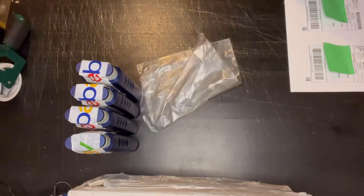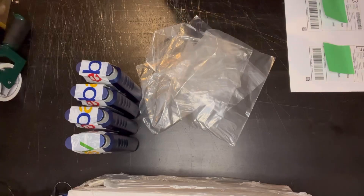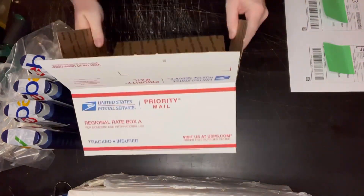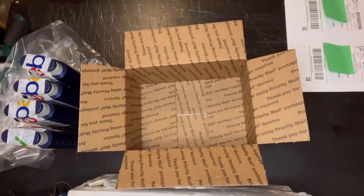I did get all four of these items from extreme couponing at CVS. I'm just going to place a piece of tape over the cap just to secure it in case of any leakage.